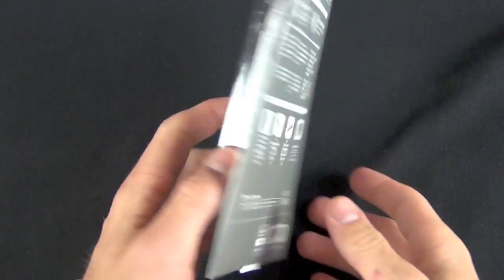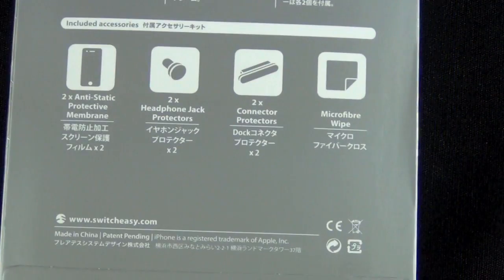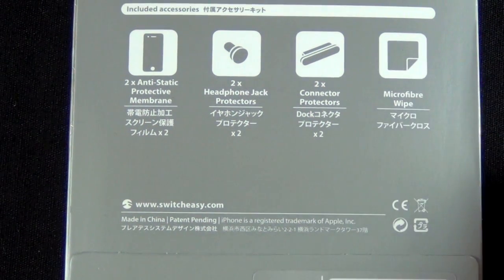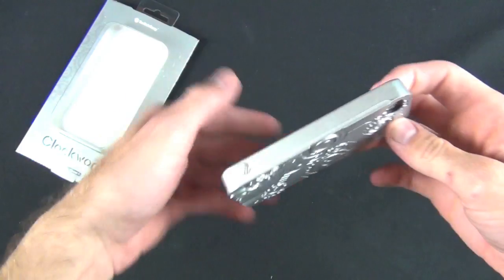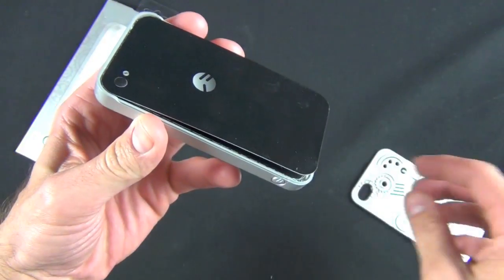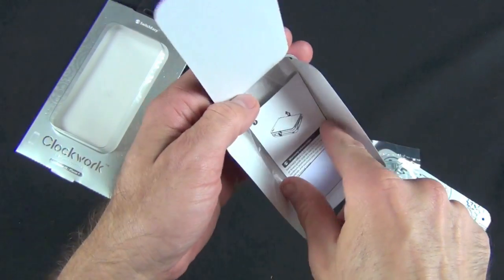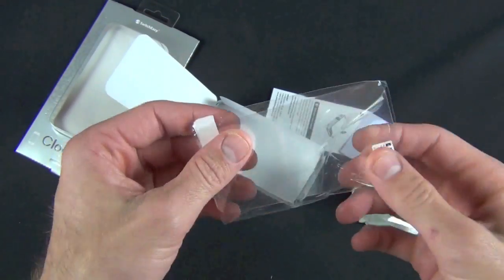Let's take a look at what we get with the SwitchEasy case. We get two screen protectors, two headphone and dock connector protectors, and a microfiber wipe. What we're not seeing here is a video stand, which I don't really care about, but we don't get a universal dock adapter like we do with other SwitchEasy cases — that's kind of a drawback. Maybe it's understandable with four different case designs. The accessories are inside the case packaging: a microfiber cloth, dock connector protectors, headphone plugs, a screen protector application card, an instruction booklet, and the screen protectors.